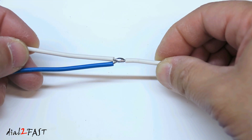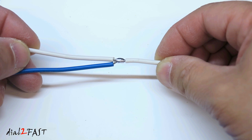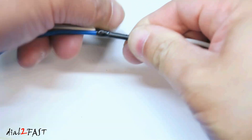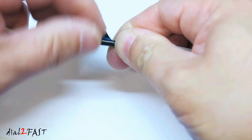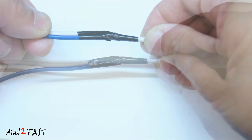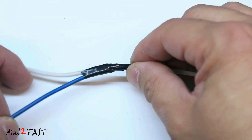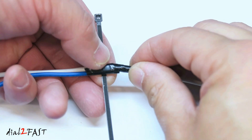Now you'll have to cover this connection and not leave it open like this. Since the white wire is already in the vehicle, you won't be able to put a heat shrink tube on it. So in this situation you can use electrical tape and wrap around this connection. Now if you want to make sure this electrical tape doesn't unravel and also prevent this blue wire from pulling away from the white wire, you can install a zip tie right here.